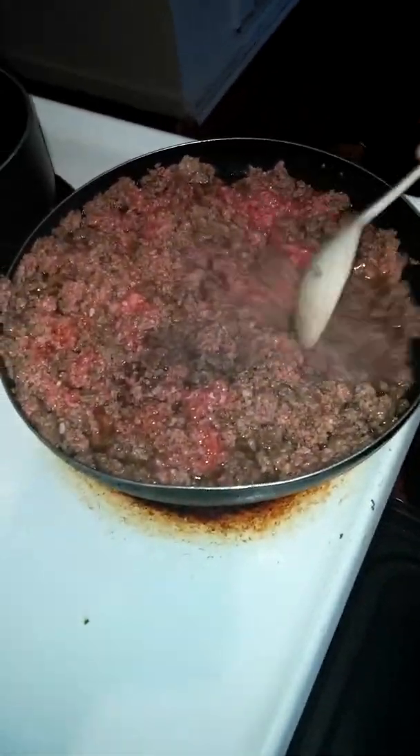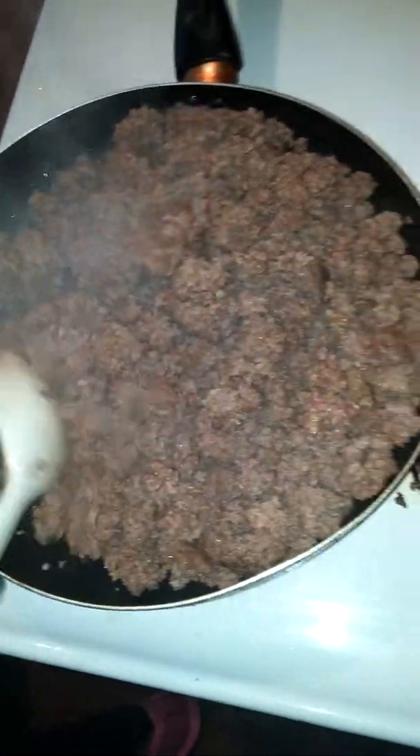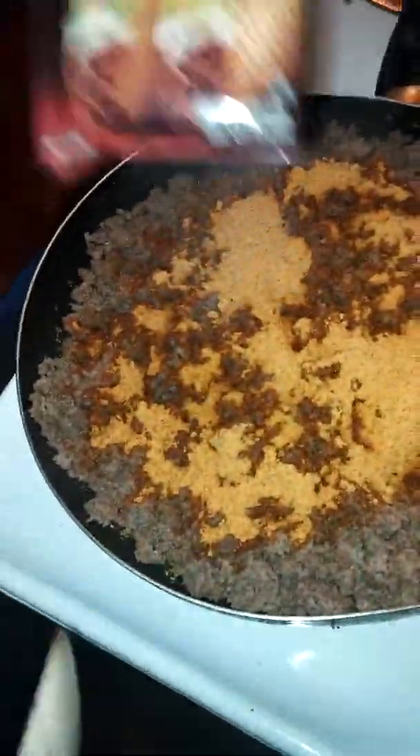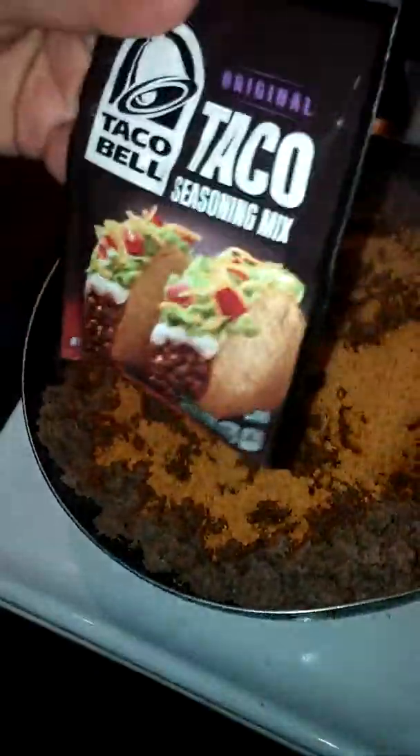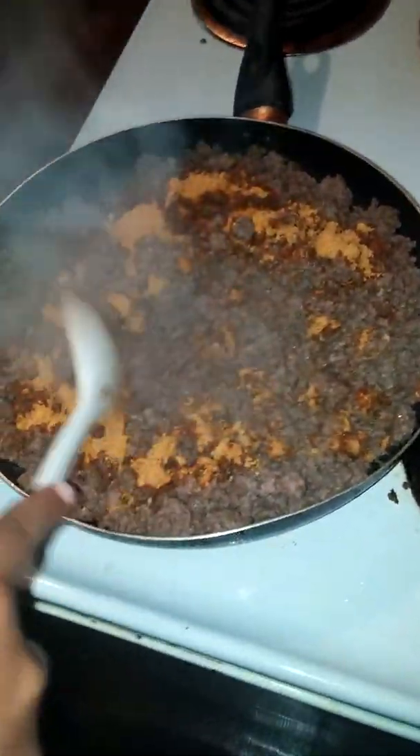The ground beef is almost done browning. After it's completely browned, I'm going to drain the grease off of there and start the next step. I'm straining some of the grease. The meat is not all the way done, but I'm just getting most of the grease out so I can continue cooking the meat and chopping it. Stay tuned for the next step.